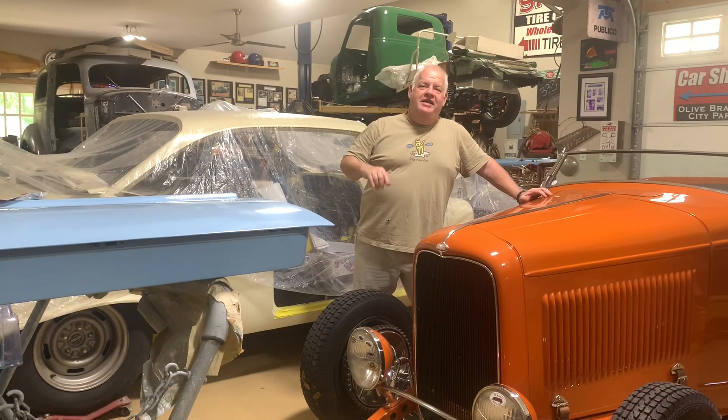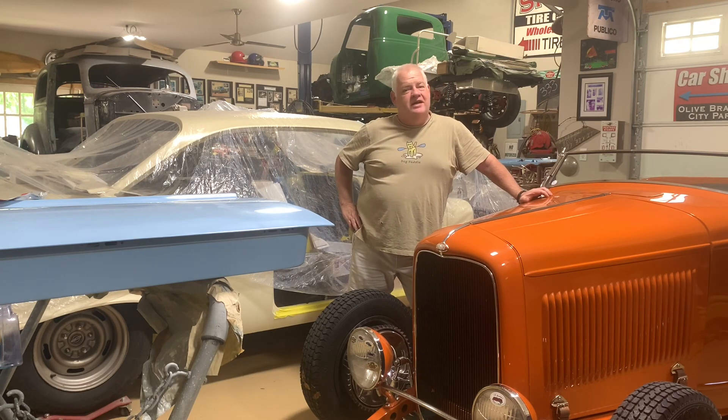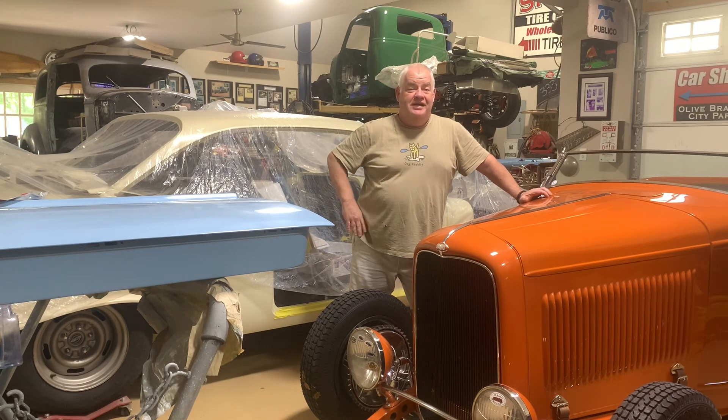Well guys, if you made it to the end, thanks a lot. Head on over to the website, get yourself a cool Spanky's Hot Rods and Customs t-shirt or just keep watching the videos. Any kind of support for the channel is much appreciated. See you guys in the next episode. Now get out in the garage and go build something.